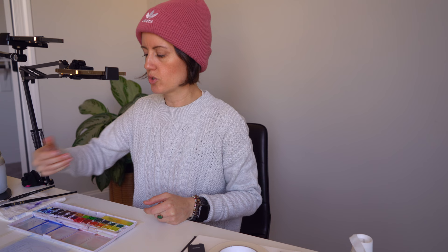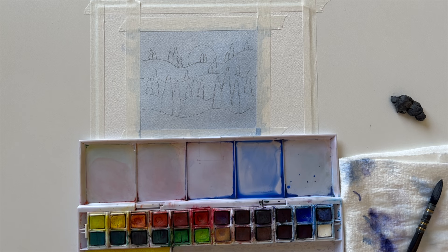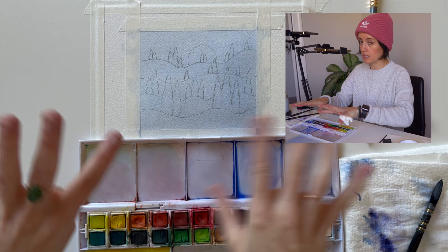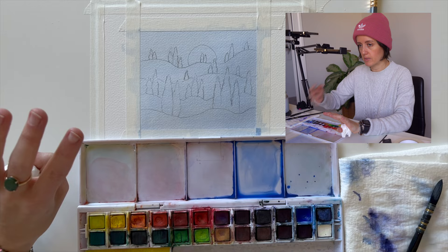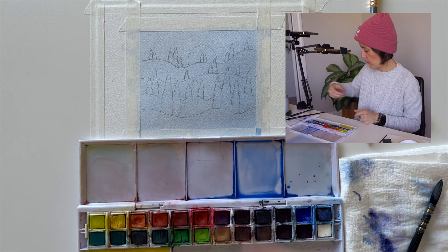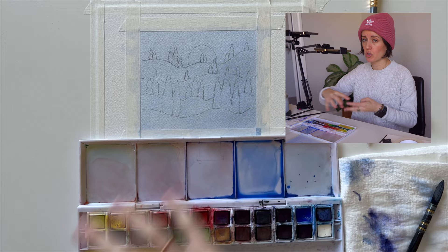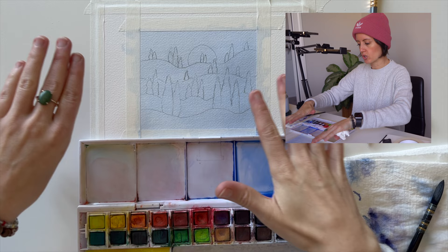I usually check dryness with the back of my hand so I don't get oils from my fingertips on the paper. Make sure it's 100% dry — not even 80% — before moving to the next layer. I've also taped the paper to the table to help with warping and bowing, since we'll be drying it so many times.